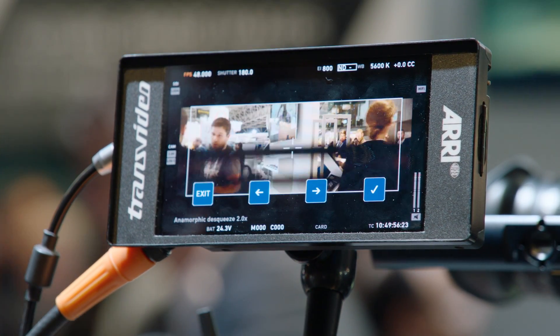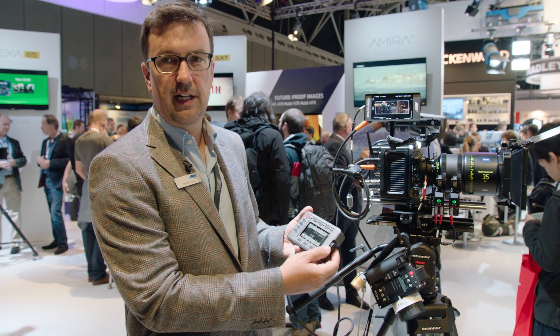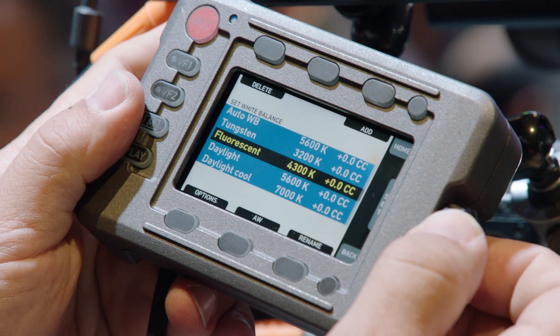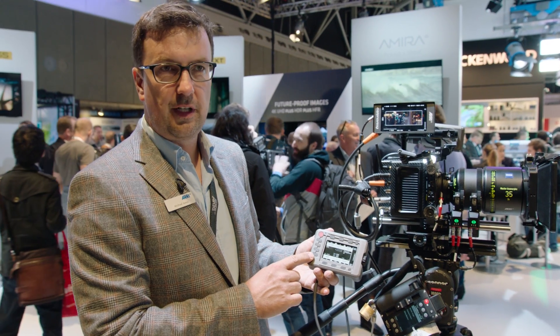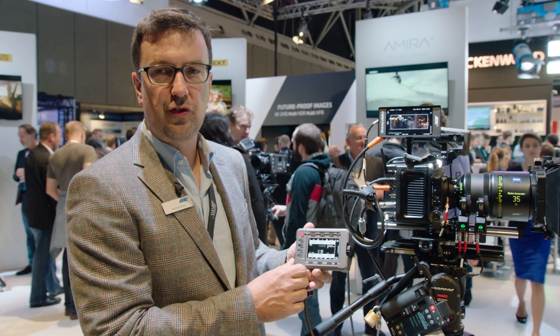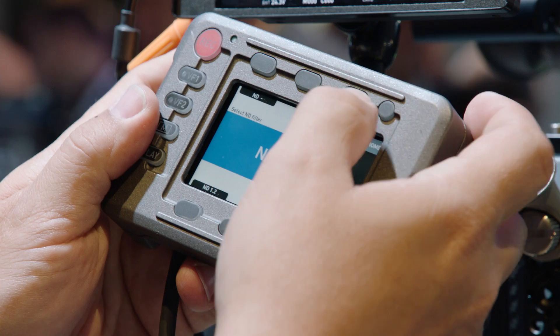We're also showing a prototype of the new CCM1 control panel, which is essentially a viewfinder without the eyepiece. It has an LCD screen with the same functionality as the LCD on the MVF1, along with a rotary encoder, buttons layered around it, user buttons, and additional buttons typically located on the viewfinder. The purpose is to control the Mini or Amira without having to add the full viewfinder — useful for steadicam rigs or when the camera is on a small rig in or on a car.